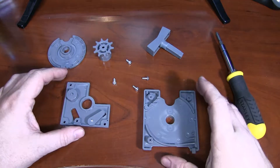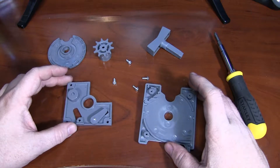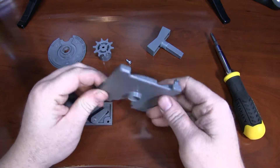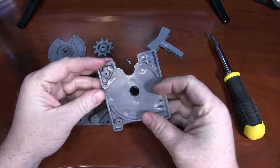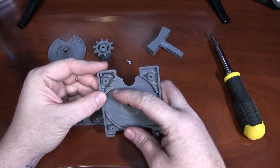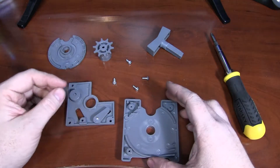Chris from Tech Medic here with a close-up look at the coin mechanism for the Venstar 3000. We have our different components here. This would be the faceplate, and you'll see there is a spring-loaded mechanism here. This is basically the coin checker for when you're rotating through.